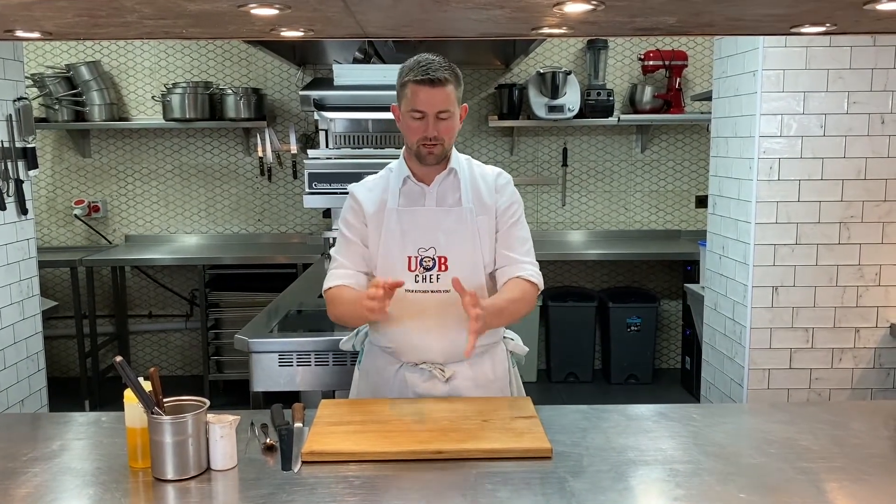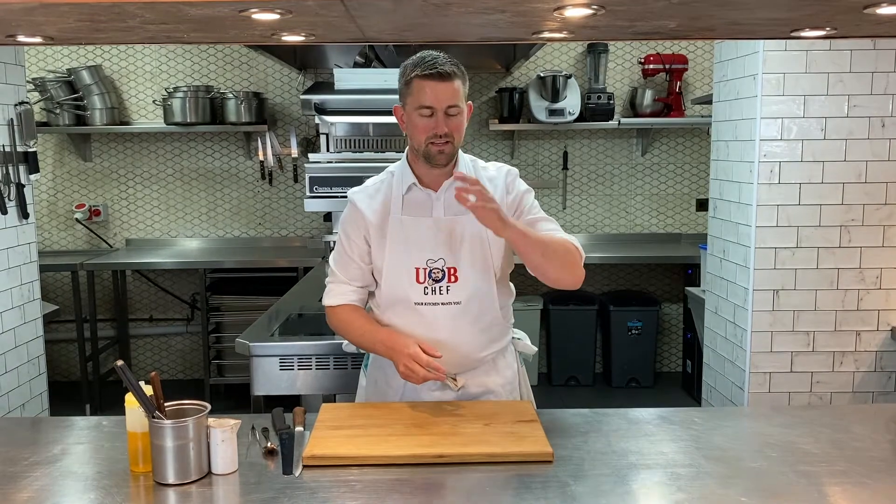Hey UB Chefs, welcome to this week's Cook Along. 10 dishes on the way for you now. I'm going to go through the bread and starters, main desserts and cheese, show you how I put them together, a few tips from the top, really simple as always. There's no cooking to do like chopping or prepping - it's all ready to go, so you can enjoy your time with your family, with your guests.